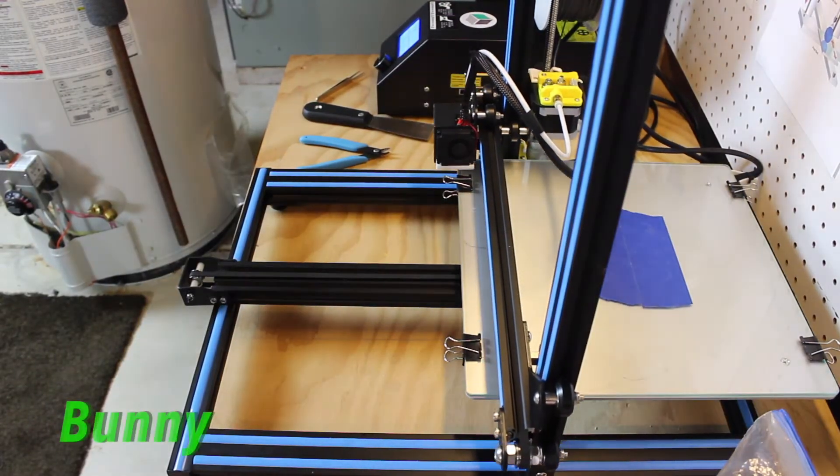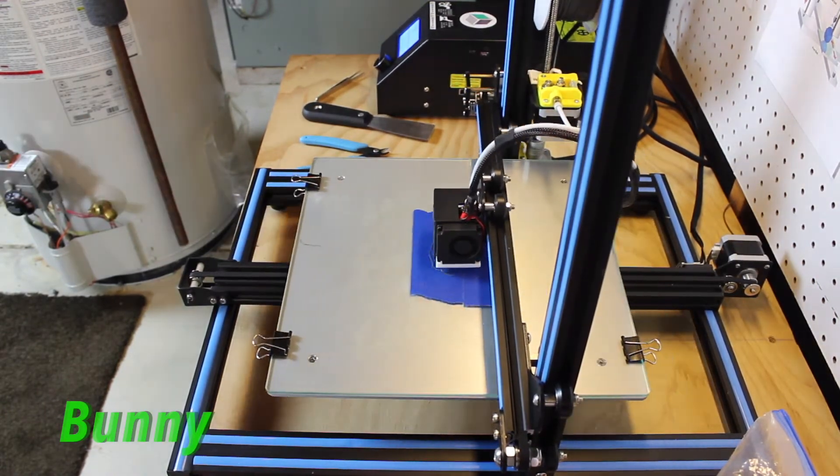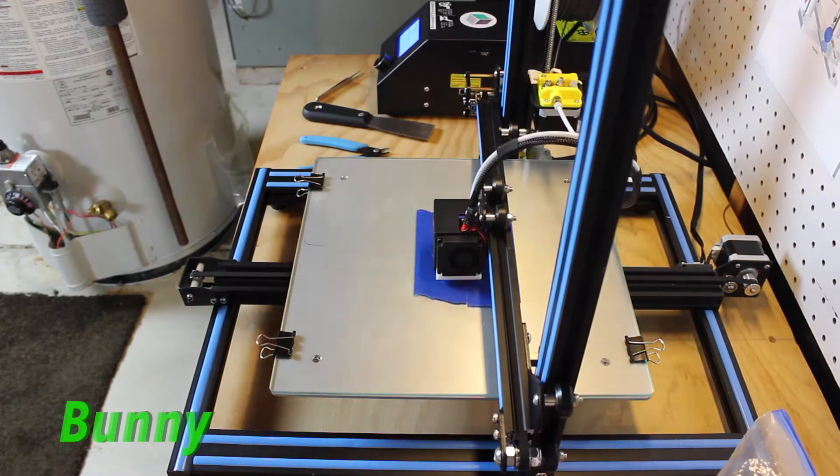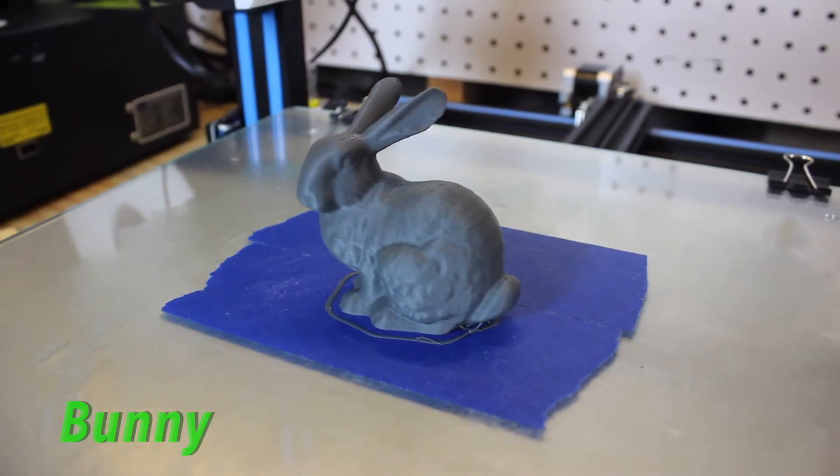On my first print I had some layer separation. That was because I used the printer in an open environment, printed directly on my glass bed, and had my cooling fan on — so the layers wouldn't stick to the next layer fast enough and they would peel away from each other.